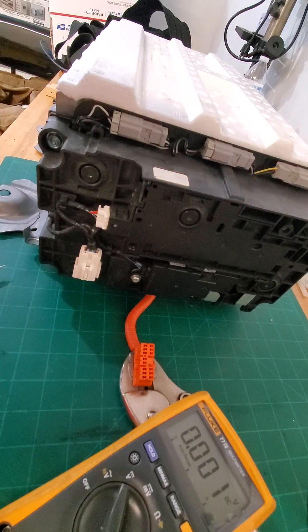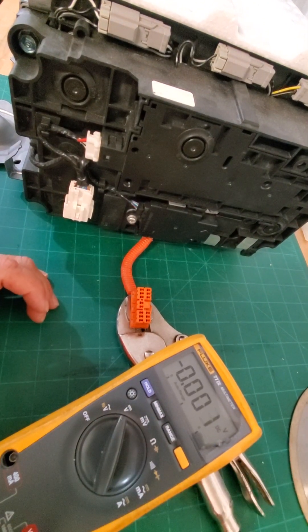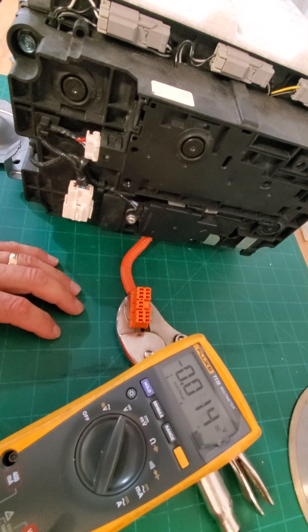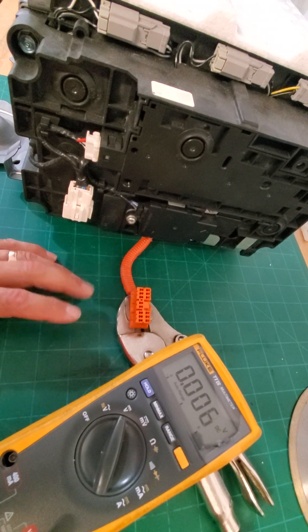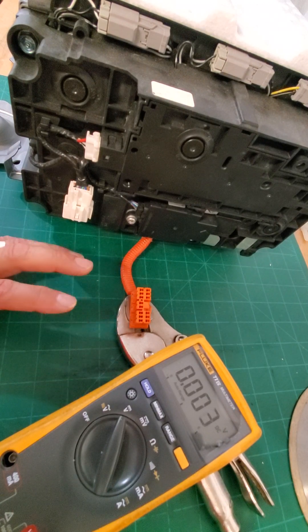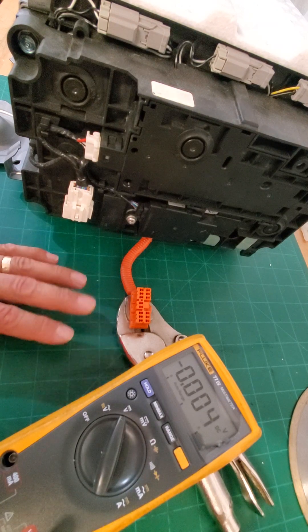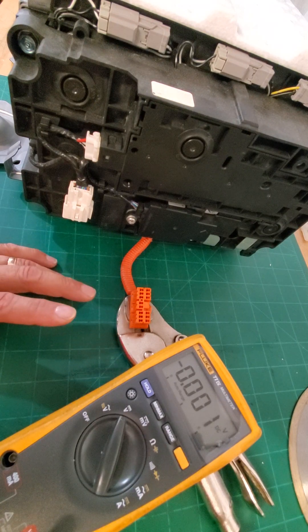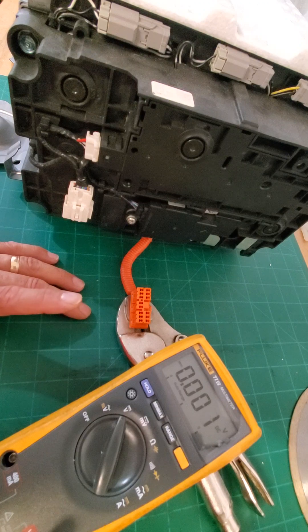First things first — always practice safety. This is a high voltage system, so if you don't feel comfortable touching it without the proper equipment like high voltage gloves, don't do it. I'm not telling you to do this. This video is for informational purposes only. Always practice safety.